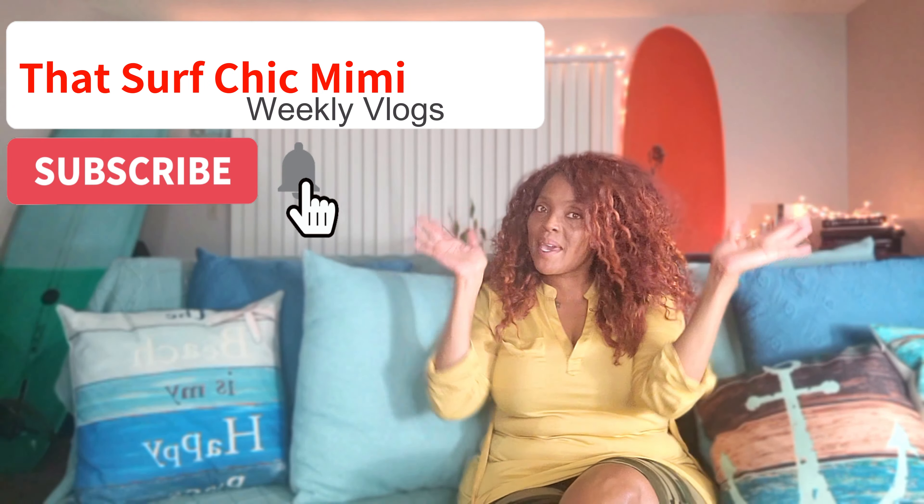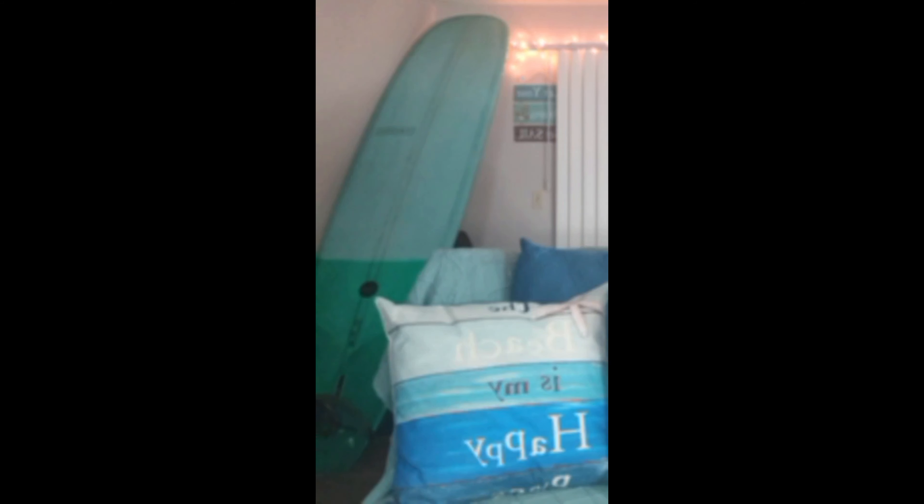Welcome to another season of That Surf Chick Mimi. I don't know if you see right there — you see that? That is my new baby. It's a learning curve; I'm still learning how to ride it, but here's some footage of me with my new board.